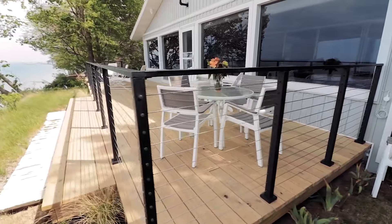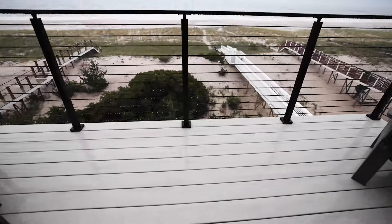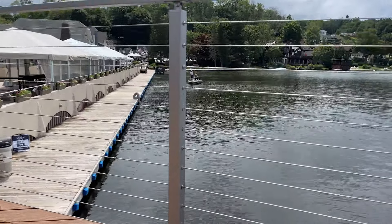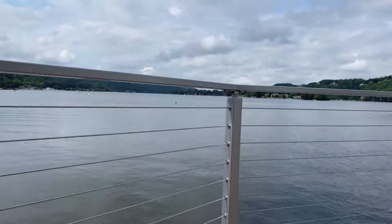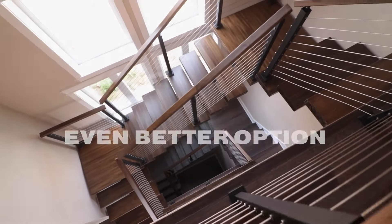Sometimes you set the standard, other times you raise the bar. At VueRail we've done both. You're probably familiar with cable railing — it's the modern horizontal railing system every homeowner wants these days. But you might not know that there's an even better option.